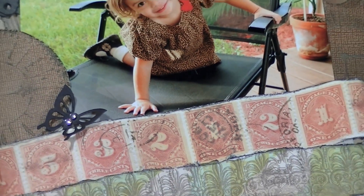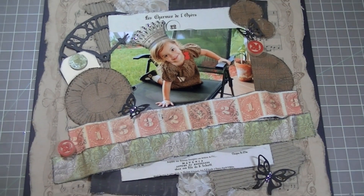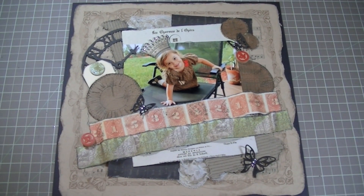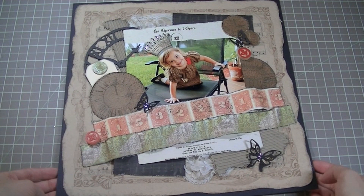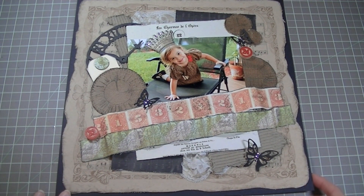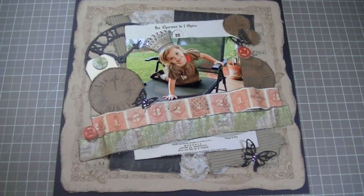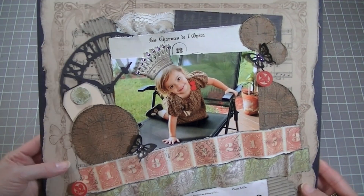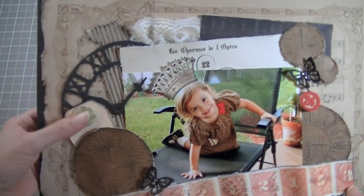The first one I wanted to share is this one right here, and everything on this layout was included in the kit except the black cardstock — that's the only thing that wasn't included. This is a very cool layout because I love how the crown looks on her head.